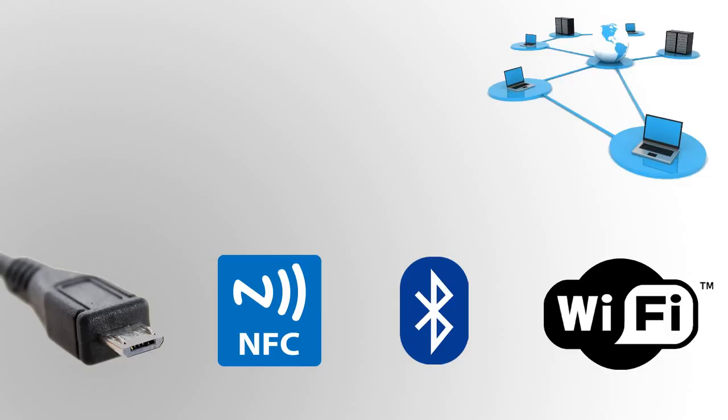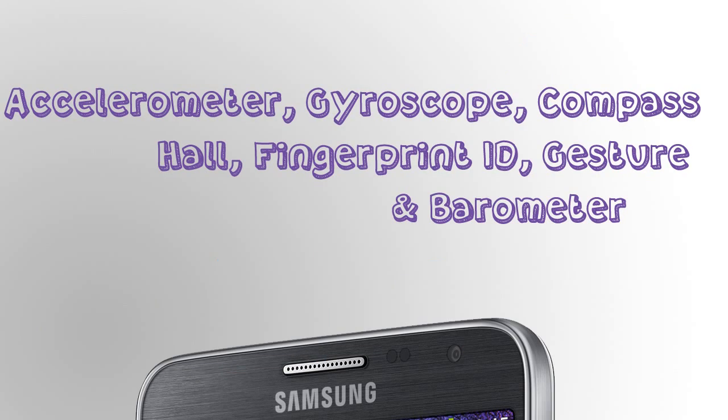It has a 3.7-megapixel front-facing camera. On the connectivity side, you have USB, NFC, Bluetooth, and Wi-Fi — those are great and everything works really well. You also have 4G LTE support, which is also a great feature.